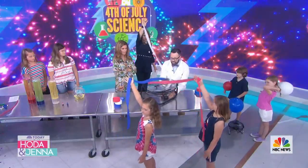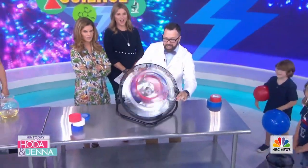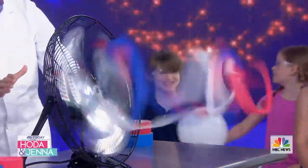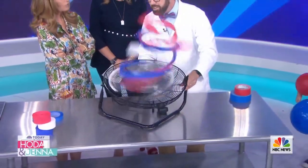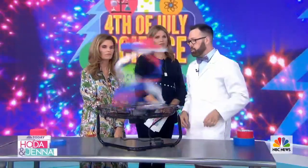We're going to turn on the fan and watch what happens. Go ahead and let go - wow, look at that! Isn't that amazing? If you look into this you'll be hypnotized to behave yourself all summer long! On the Fourth of July everybody's looking for things to do, so make sure there's an adult around and keep your fingers away from the fan blades.